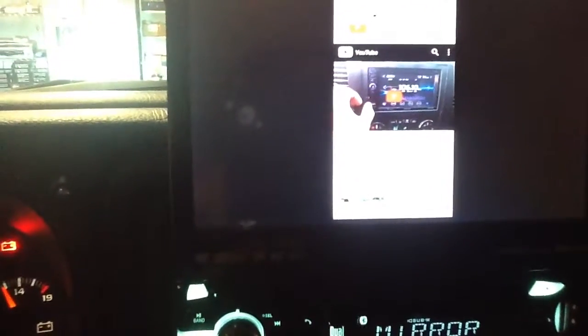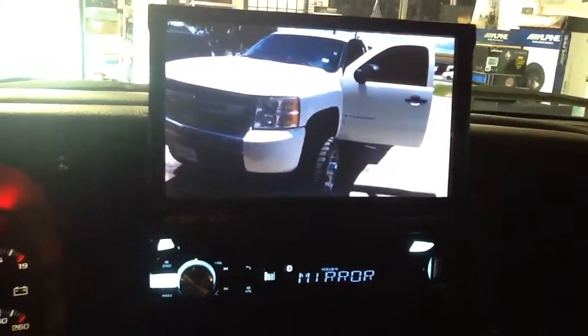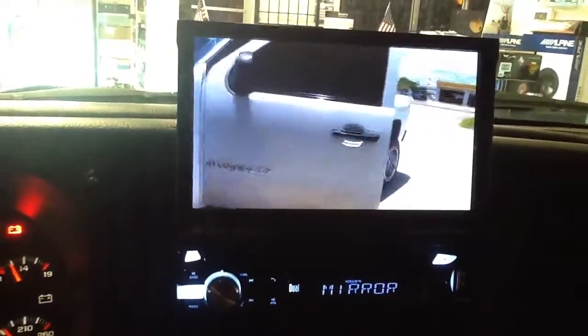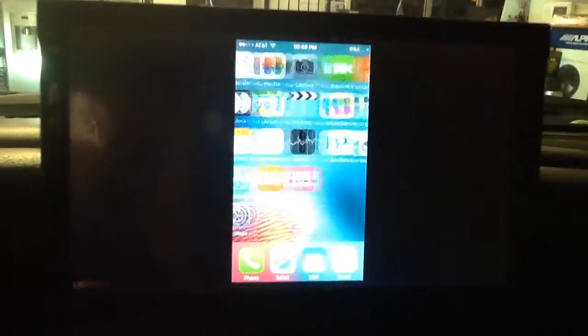Now we'll go to a YouTube video, hit play, and it'll start going. It'll play YouTube, Netflix, anything that you have going on on the phone — it will immediately mirror onto it.